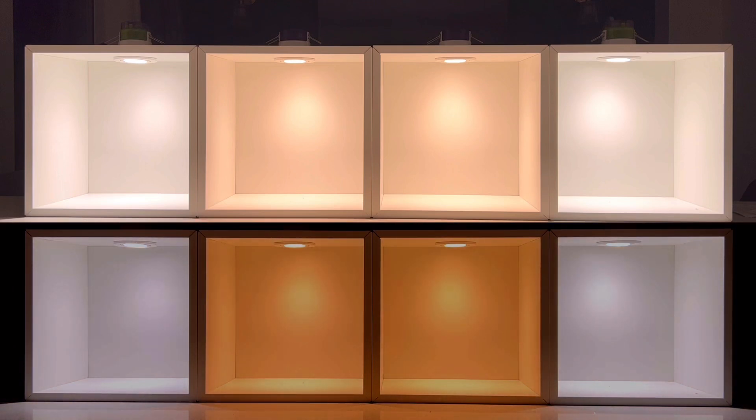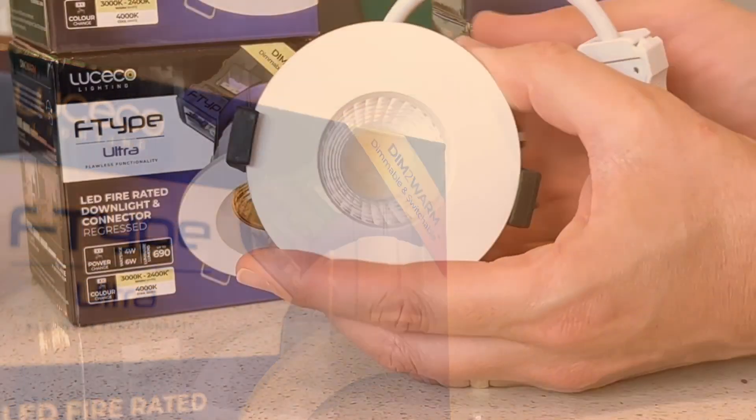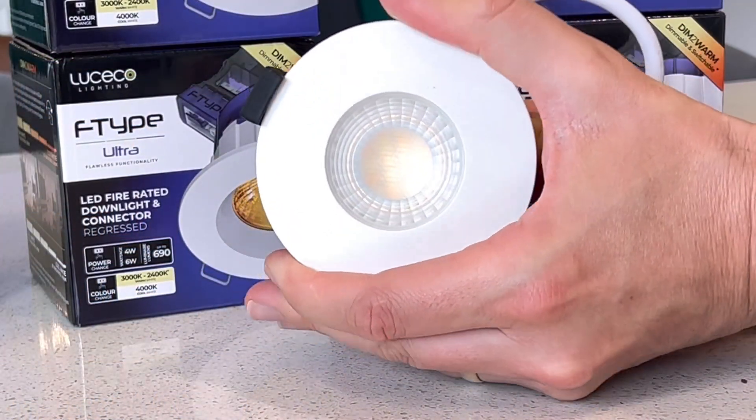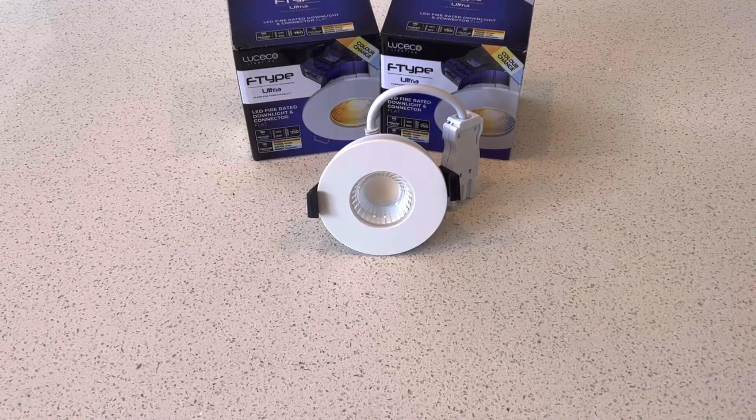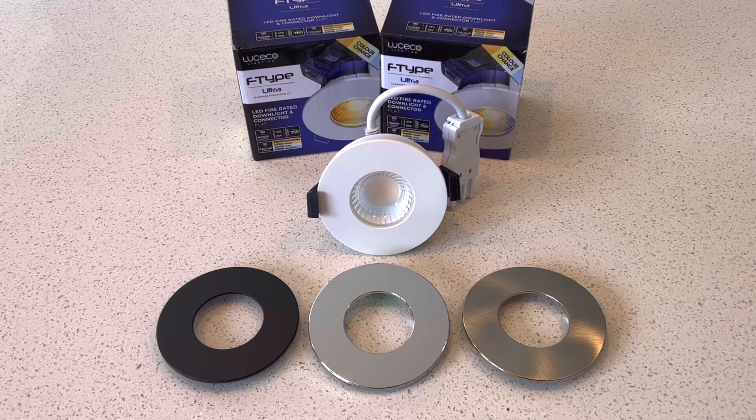For more information on the advantages of dim to warm over traditional dimming, please check out my special Q&A video on the subject. Now throw into the mix the fact that you can easily swap the bevels out on the front of the fittings to be either white, matte black, polished chrome, or brushed steel, and you've suddenly got a fitting that with just a few variants gives you a huge range of different options for recessed downlights. It's incredible.